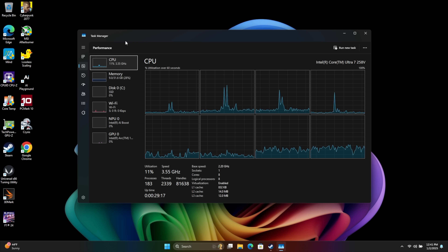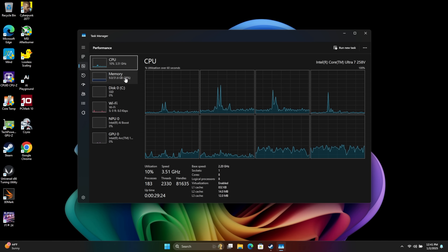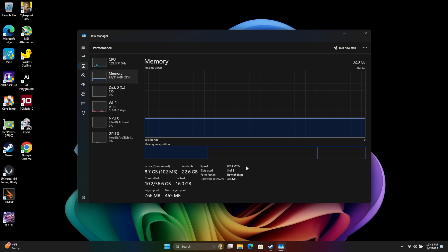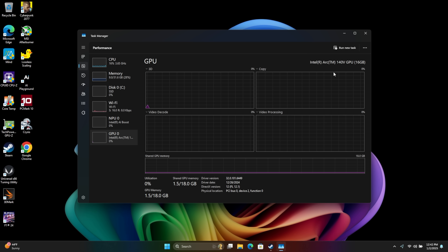So far this thing's been really quick. As you can see we've got that Intel Core Ultra 7 258V, 32 gigs DDR5 at 8533. Remember this is RAM on chip or memory on chip with these Core Ultra Series 2 CPUs. We've got the AI Boost NPU and of course the Intel Arc 140V GPU.